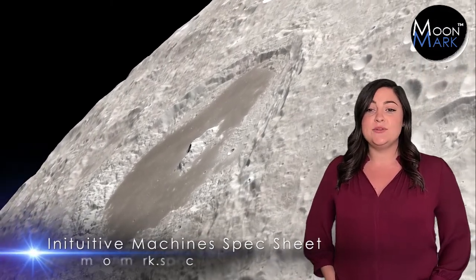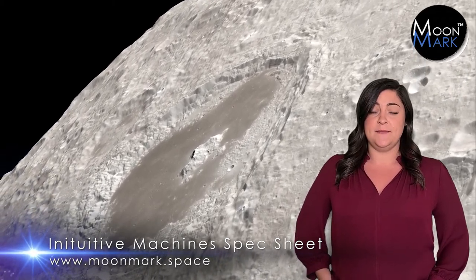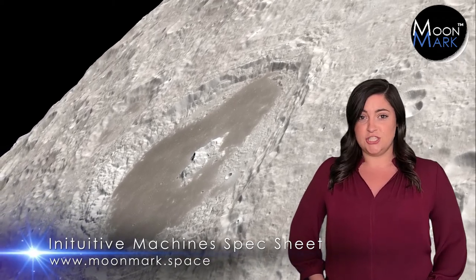Be sure to read the Intuitive Machines spec sheet in the description of this video and on the moonmark.space website. And check out our video on how your designs will be judged. We'll see you next time.